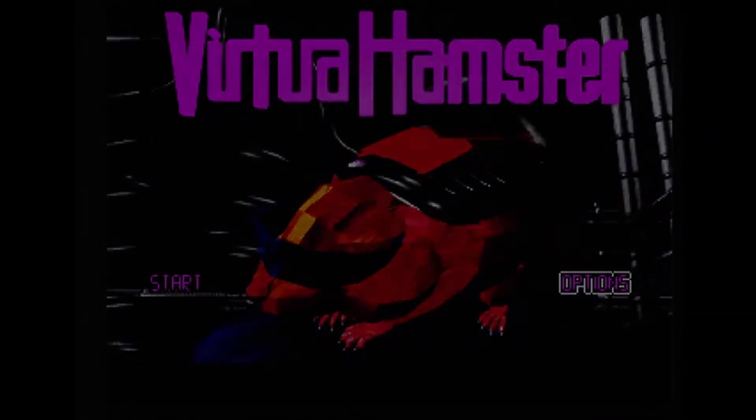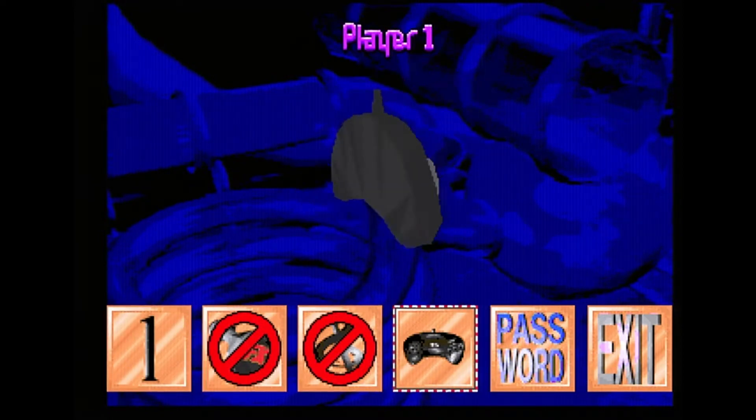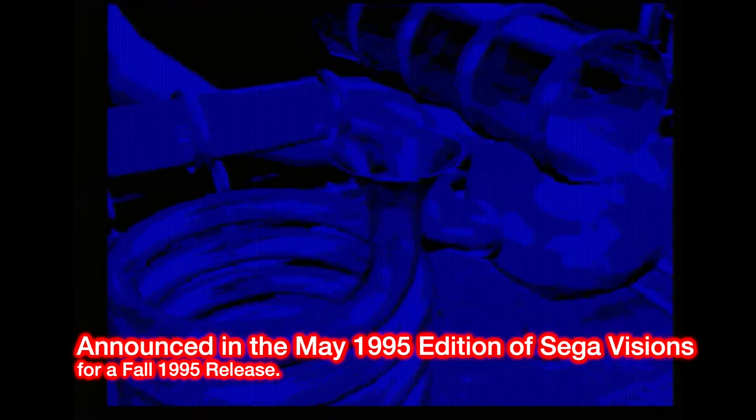So this is Virtua Hamster, and like I said, it was canceled for the Sega 32X, and this is supposed to be the most advanced version of this prototype. So what you're seeing here is basically what they got done for the Sega 32X. So let's talk about the story behind this.